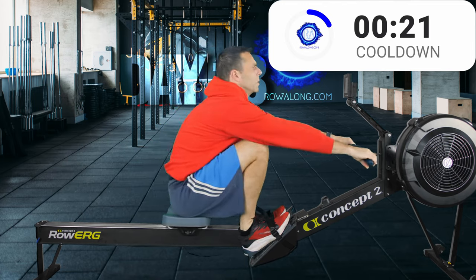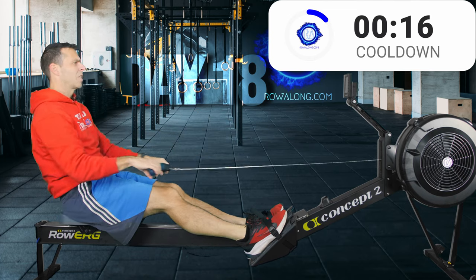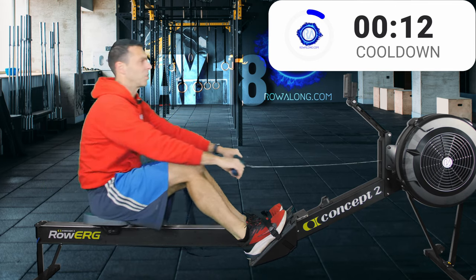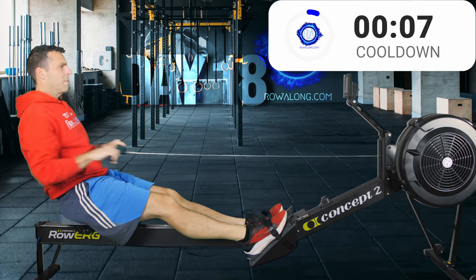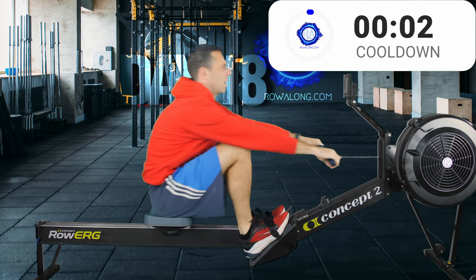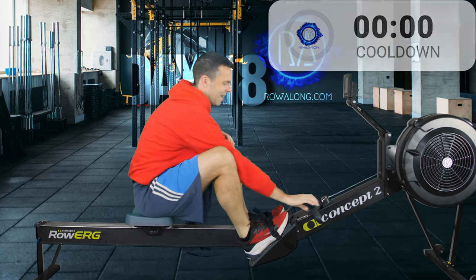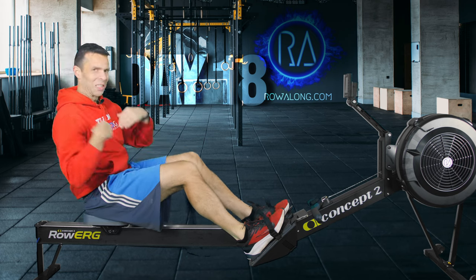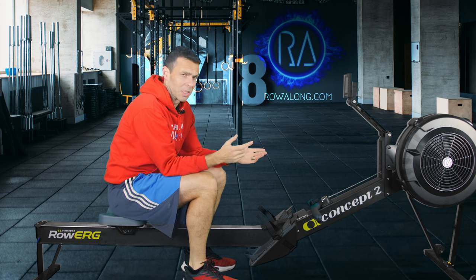Anything you've been working on in that main row — maybe trying to hold this forward tilt and straight arms — now that the exertion is a little less, you can really think about that rather than trying to hold a specific pace. Okay, two more strokes, one more. I've still not warmed up.